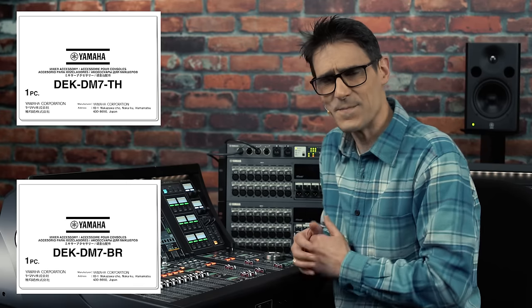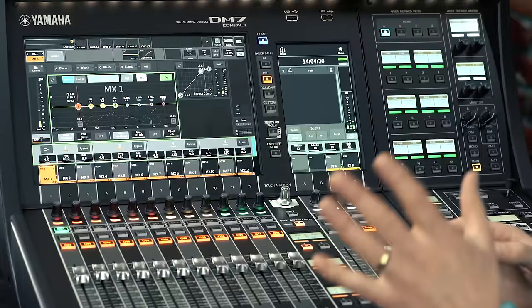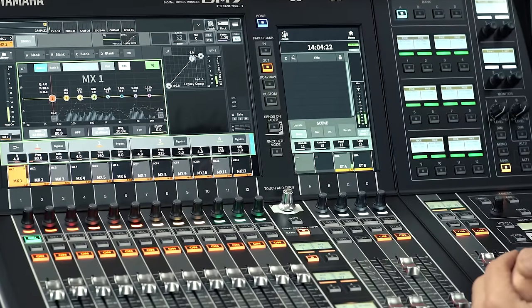Also, if you need the broadcast or theater package but can't fit in the control panel, they can each be ordered separately. If your space is compromised, your feature set doesn't need to be.